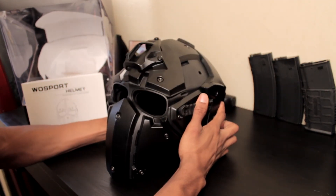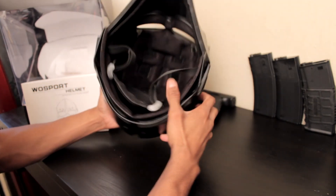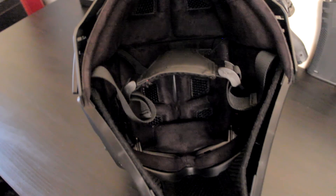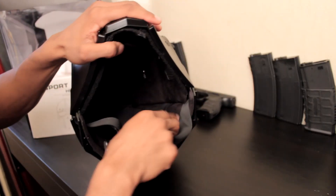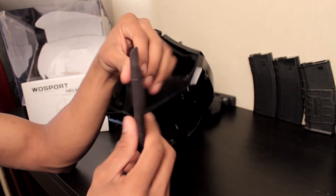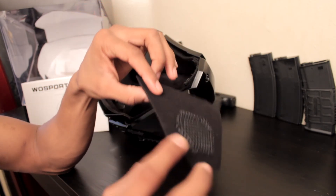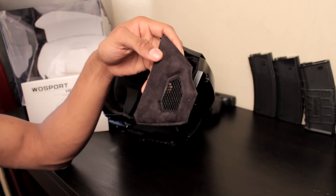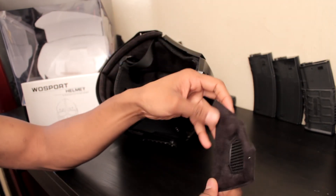Another thing I was genuinely shocked about is the padding material inside. I've got to admit, as much of a knockoff as this is, it's comfortable to wear. It's cheap — you can clearly tell — it looks basic, but it's actually really comfortable.